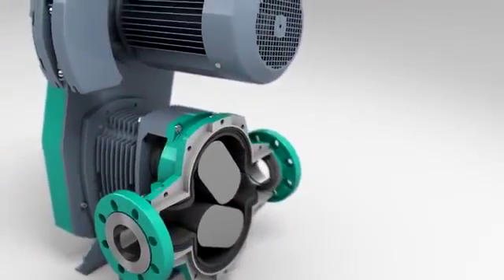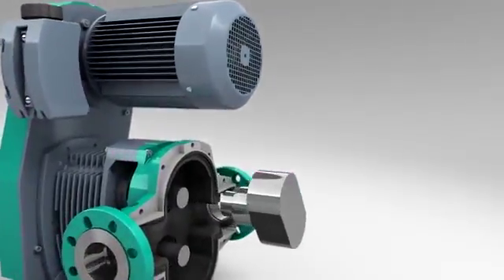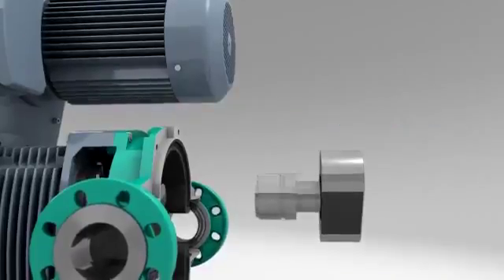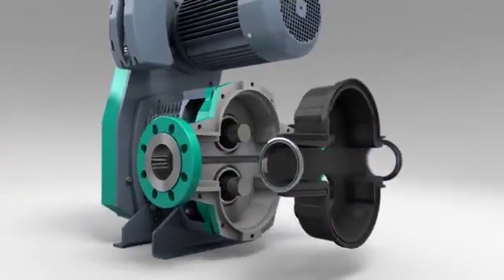The straight-sided rotors can be fitted and removed independently, unlike helical rotors. The cartridge mechanical seals are removed with the rotors. The housing liner is easily removed.